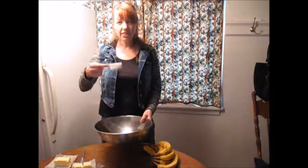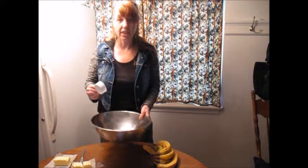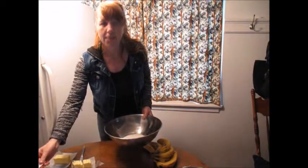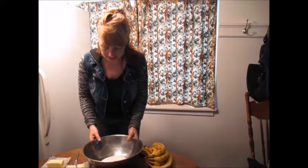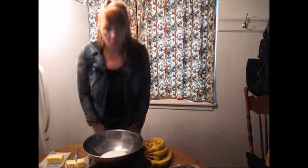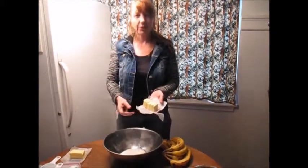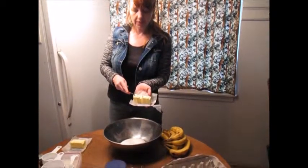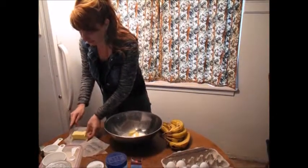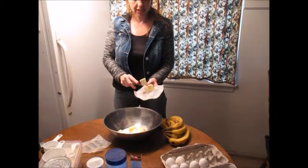First off, one-third cup of sugar. Check for sugar ants. We are in Oregon here, and spring is now out, so there's the weather report. You can tell by how many sugar ants show up on your counter space. One-third cup of sugar, one cup of margarine, or for those who really like butter and want a little added creamy fat to it, with the butter, I cut it up into chunks and add it to the sugar to make it easier to mix.